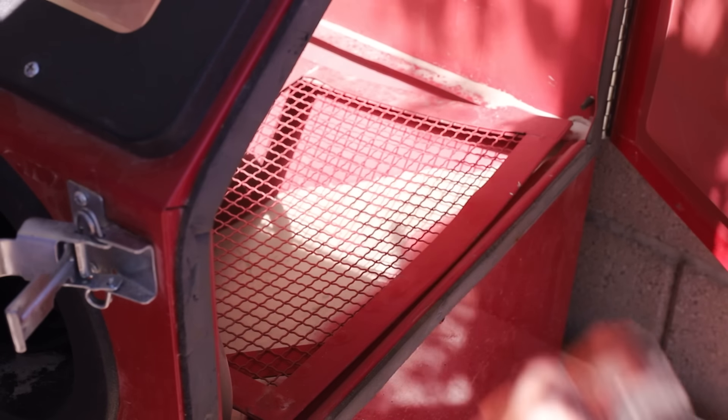Once I was finished with the machining, I sandblasted the text before polishing the entire thing with a die grinder.